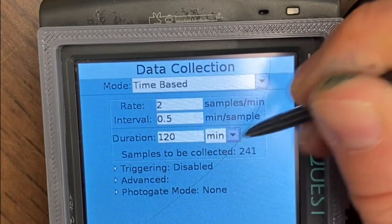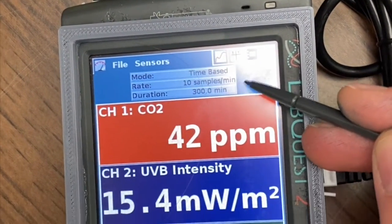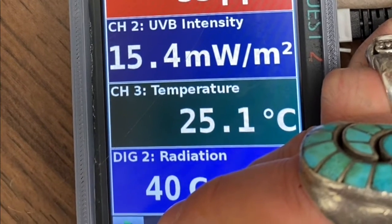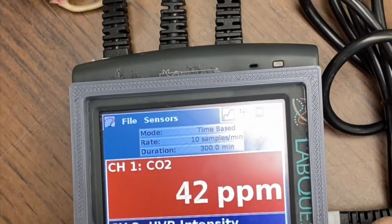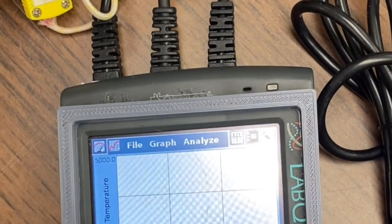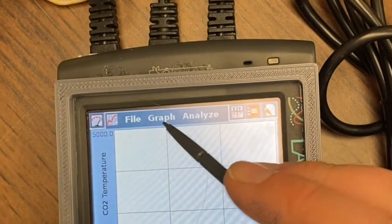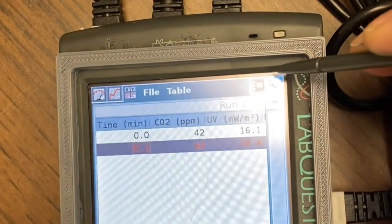A second problem to beware of: make sure that after you have set your time interval, you start it. Click the little play button in the lower left corner to start your sampling. I recommend that you go to the graph or chart display after that and double check that data is being collected.